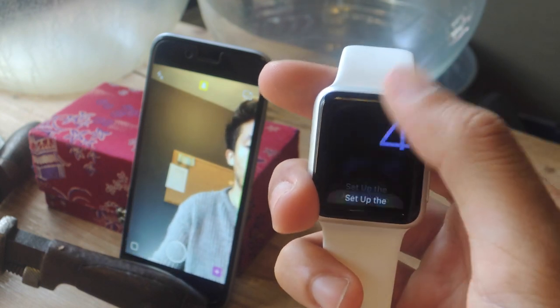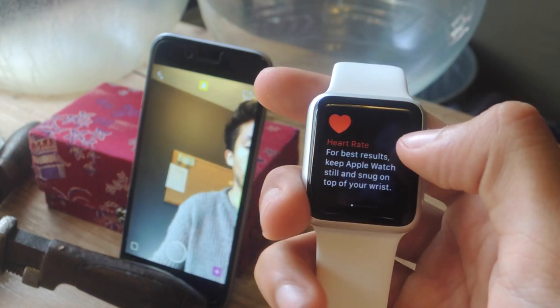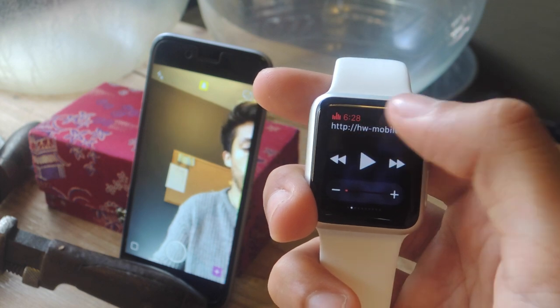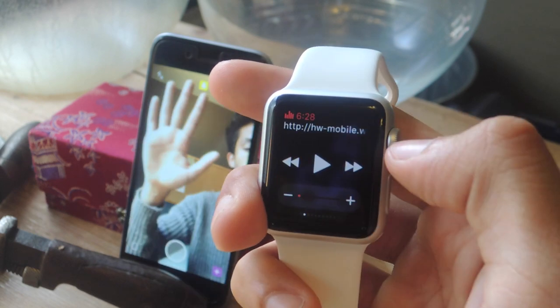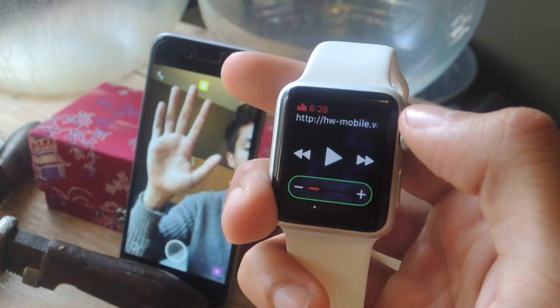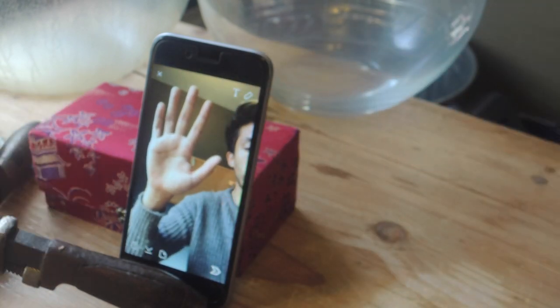What you're gonna do is swipe up and then slide over until you get to the music controls. Here they are. Now all you need to do to take a picture is slide the digital crown either up or down. Here's my hand — I'm going to slide up.